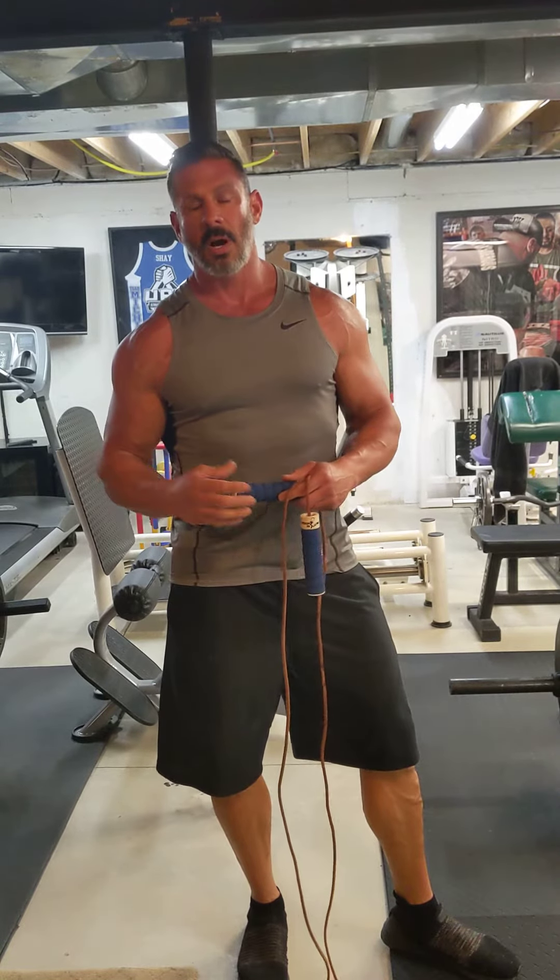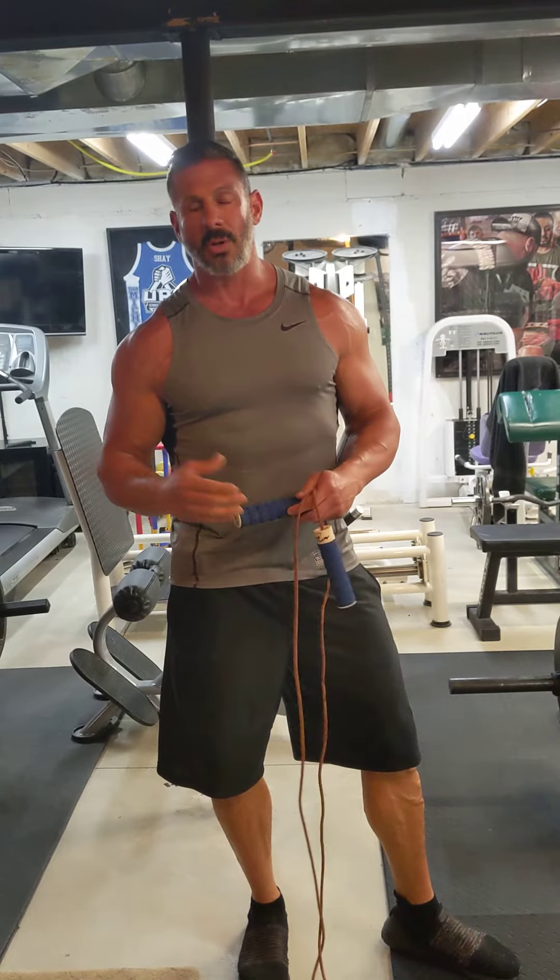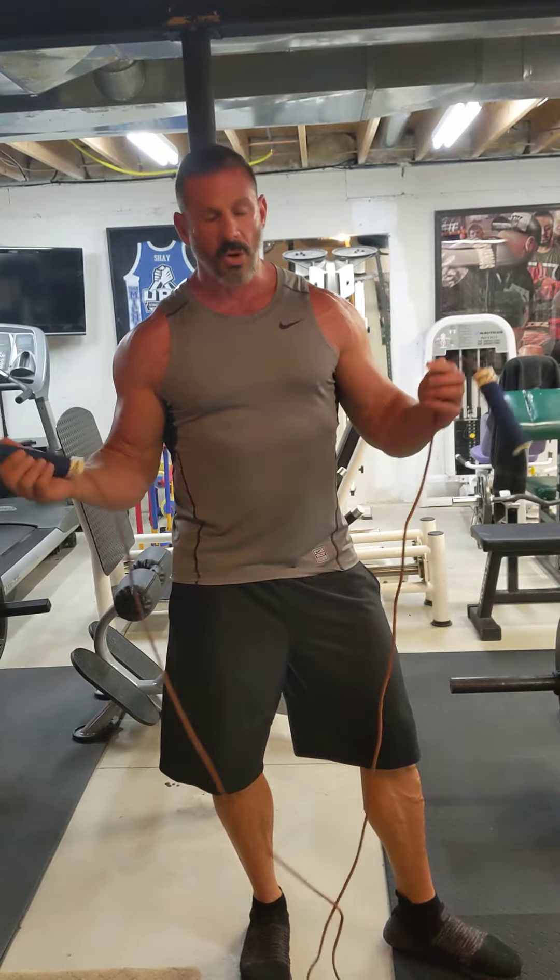Today I'm going to show you a couple of exercises you can do right inside your house, in your garage, or your backyard — things you can do at home. The first one is jump rope.